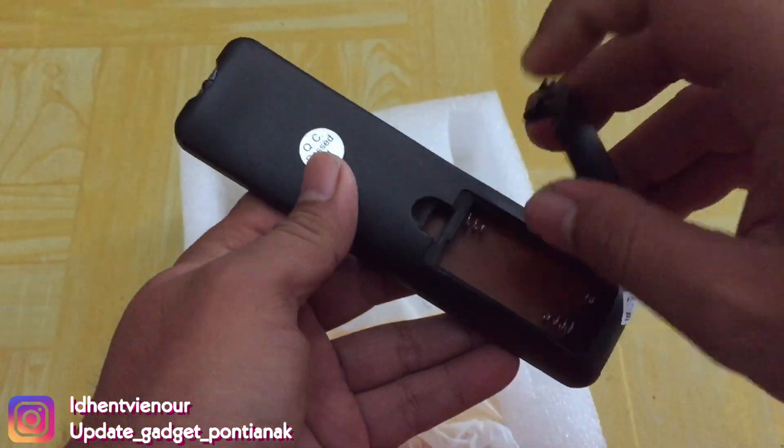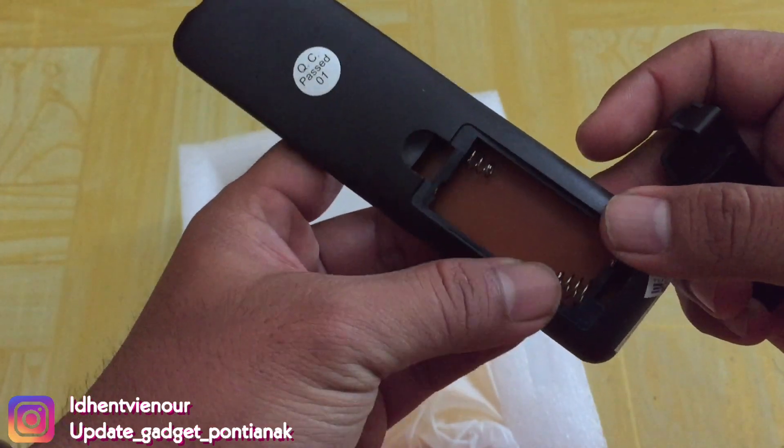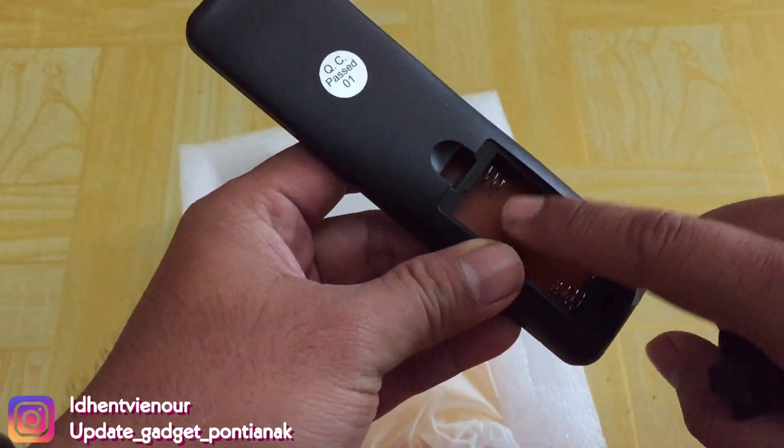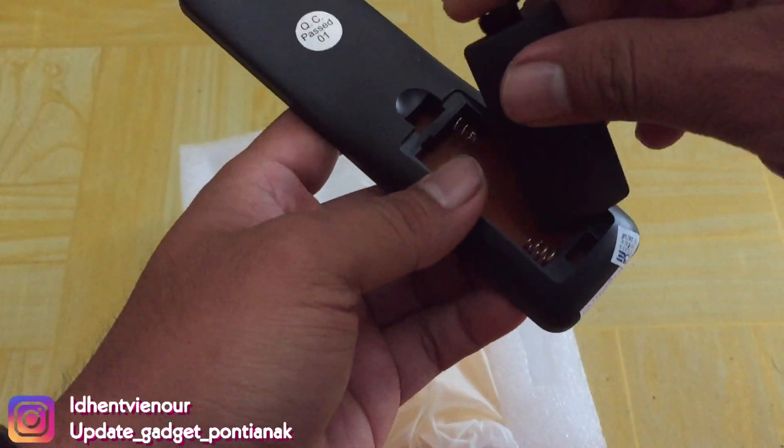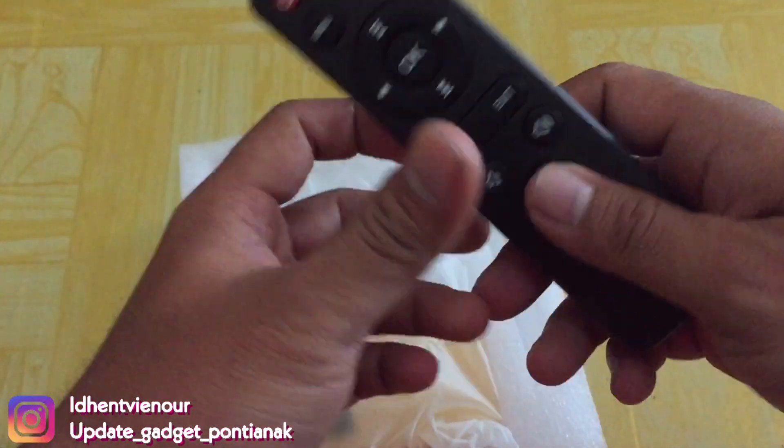Dan ini menggunakan baterai kecil ya guys. Jadi hanya 2 unit aja kalian bisa menggunakan remote-nya.